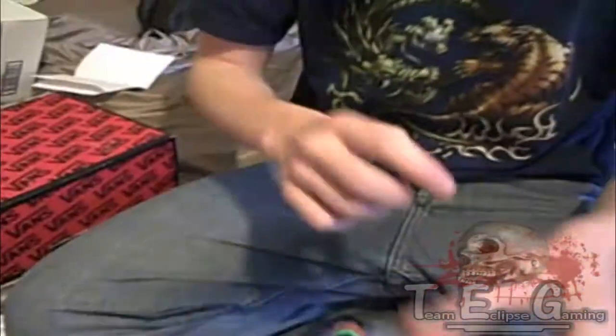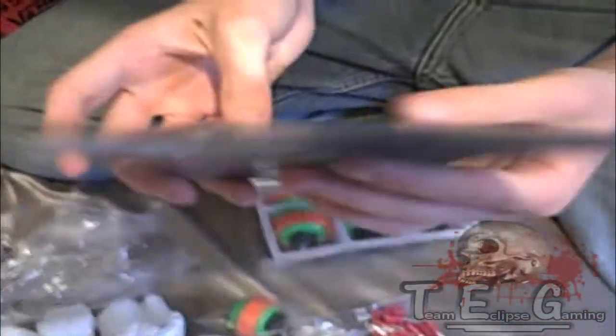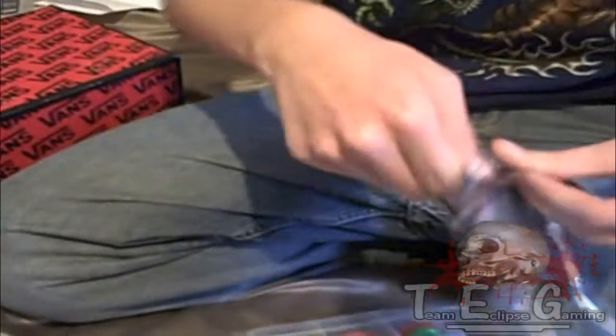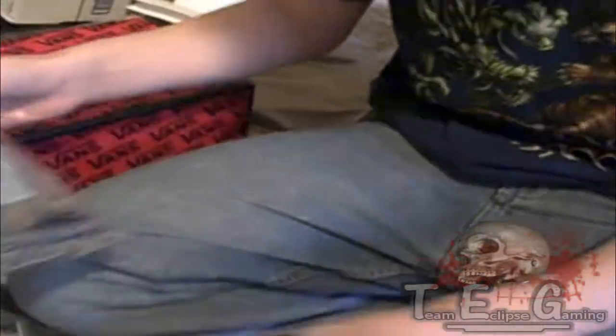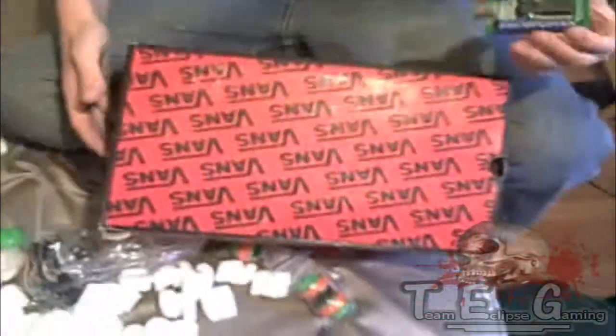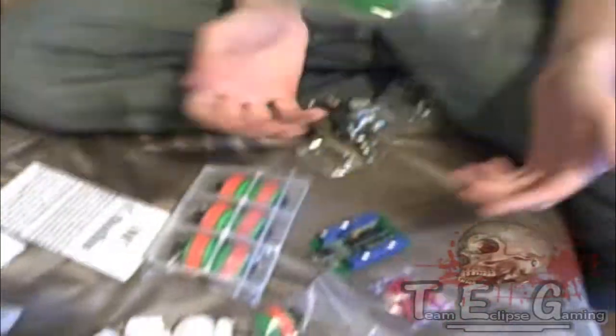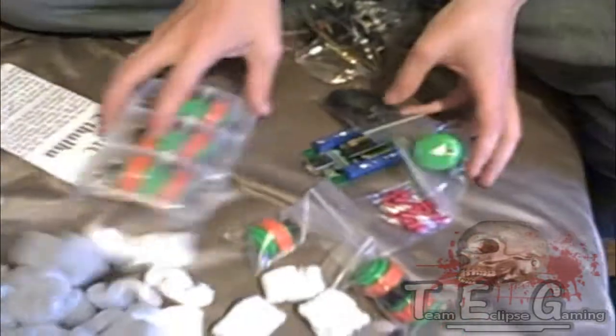Some buttons. Different button. More buttons. And then the multi-console board that I'm going to be wiring everything into. This is basically what everything is going to get plugged into. I'm going to duct tape this to this thing. This thing is going to go from a shoebox into a fully functioning arcade stick with nine buttons, a joystick, a bunch of quick disconnects, and a green ball top.